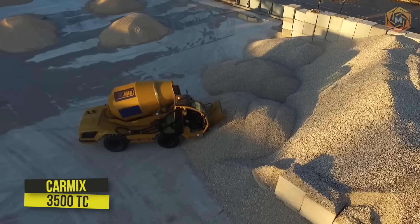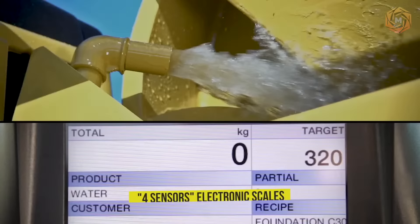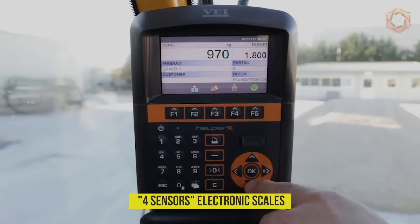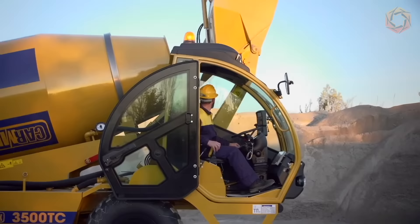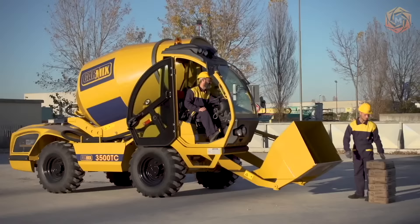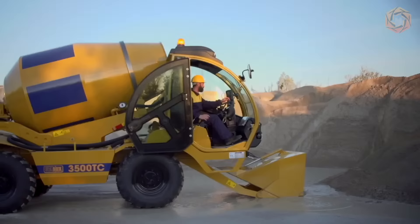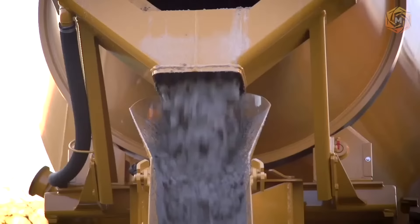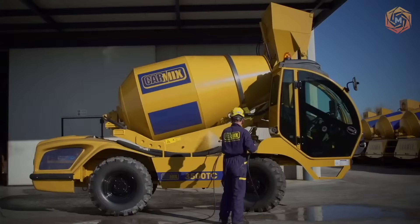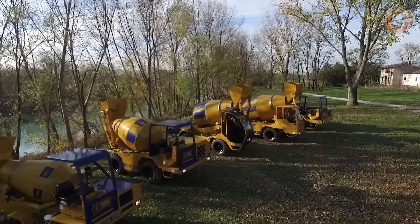The self-propelled mobile concrete mixing plant with a 4,850 liters drum is equipped with modern 4-sensor electronic scales, an easy-to-handle and high-precision system for the production of the required mix — the new CarMix 3500TC. This machine features a new comfortable cabin for safe operation and increased visibility. The 3500TC is equipped with ProMix technology, which allows analyzing the composition of the mix, slump, volume, temperature, humidity, and an indication of the readiness of the mix itself.